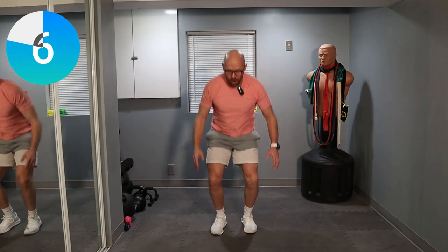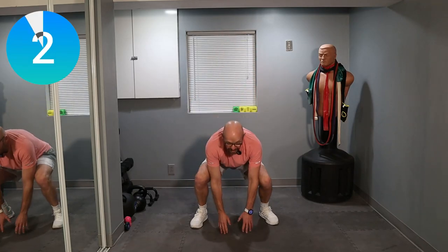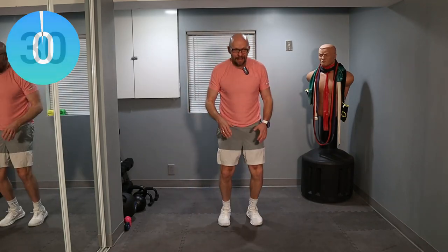Ten seconds. Five, four, three, two — and last one. One exercise left.